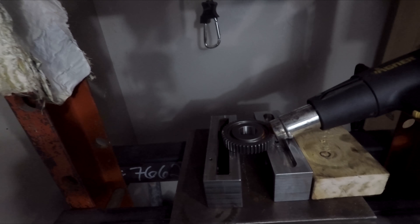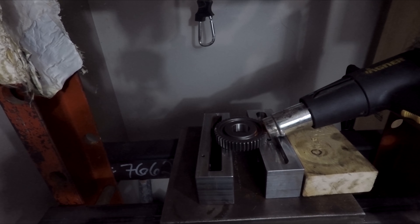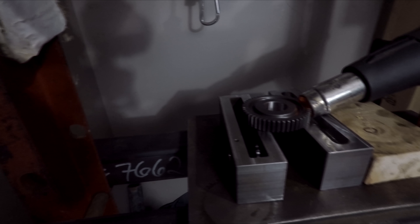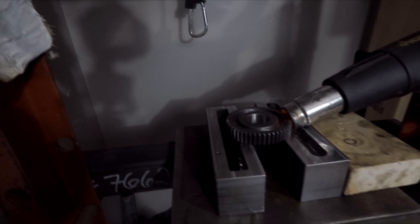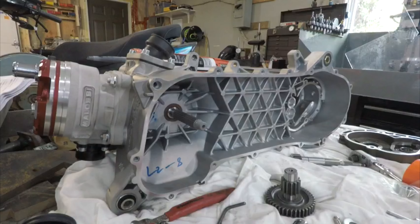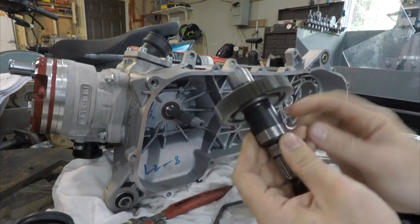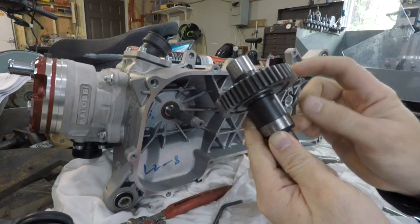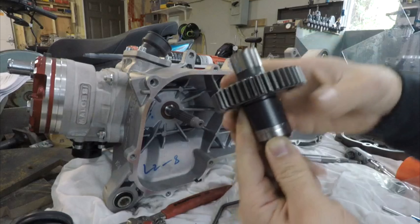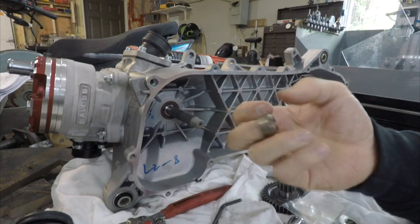I don't really have a good way to show you this press setup. Keep the other part cool and slam them together. Here's the gear pressed on - there's supposed to be a little bit of a gap in here, otherwise the gear will rub on the case and the shoulder. Pay attention when pressing your other one off - how much space you have and try to make it about the same.